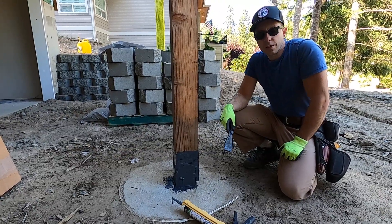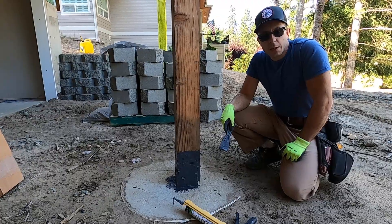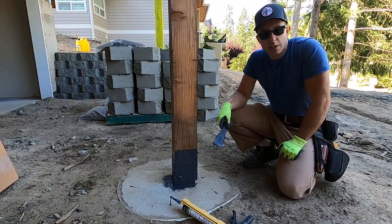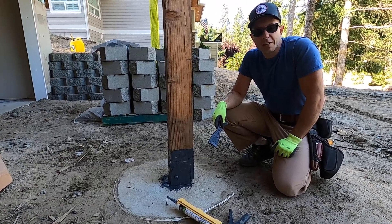I'm Brian with Pioneer Builders. Feel free to give Huber's Zip System a try. Give my brother a follow — Awesome Framers is his YouTube account. Both of us are on Instagram at Pioneer Builders Inc. and Awesome Framers. Thanks, have a good day.